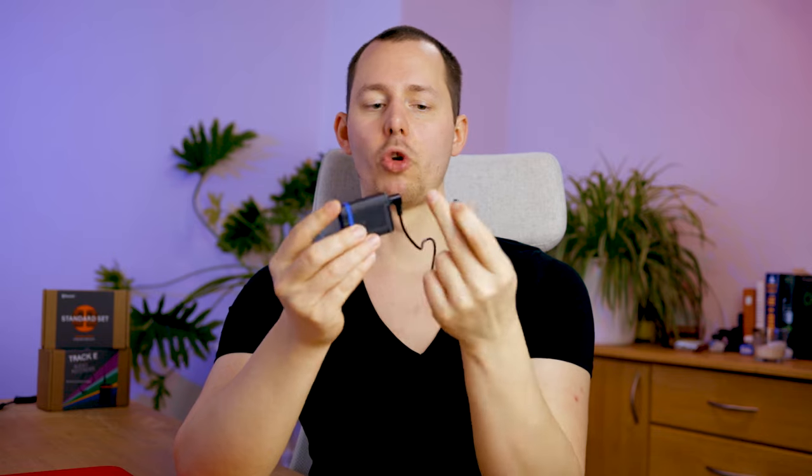If your camera doesn't have timecode capability — like the Canon EOS R, which does not have a properly enabled timecode clock — you can still use timecode because it can be represented as an audio signal. That's exactly what the Tentacle Sync E does. It's a very accurate battery-powered clock with a Bluetooth module so it can be controlled from your phone, plus a tiny microphone. It outputs via a normal 3.5mm mini jack that can be hooked up to a microphone port on your camera.